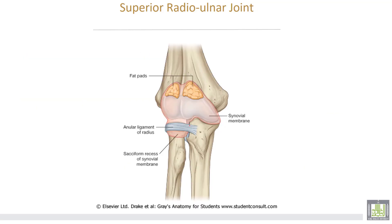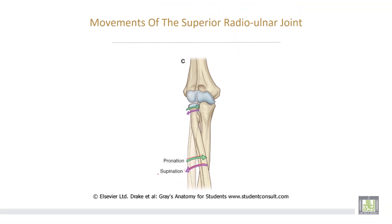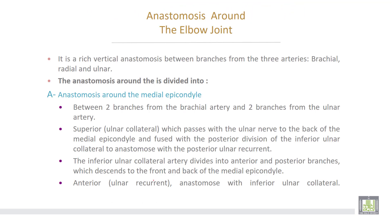This is the superior radio-ulnar joint, and this is the annular ligament surrounding the head of the radius. The movements of the superior radio-ulnar joint are pronation and supination only.